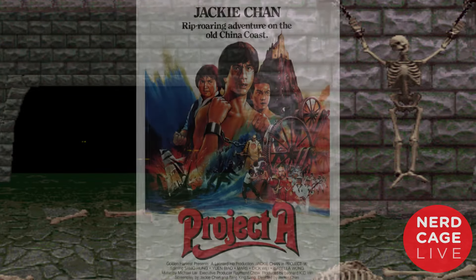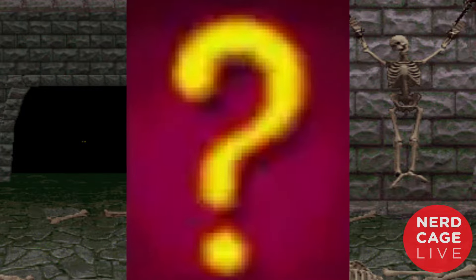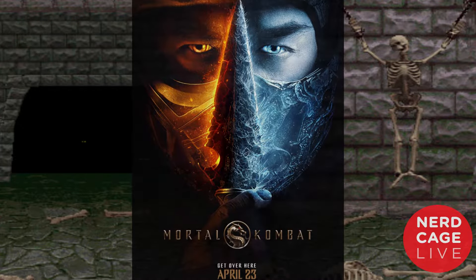The scenes we have today — we are going to have Master Pesina critique fights from Yip Man 3, Jackie Chan's Project A, and a surprise fight. And it's only appropriate that he also breaks down the fights between Scorpion and Sub-Zero from Mortal Kombat 2021.